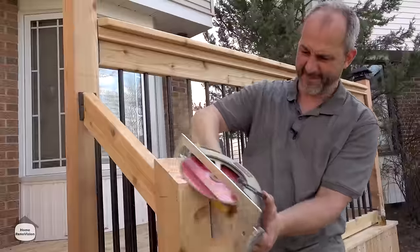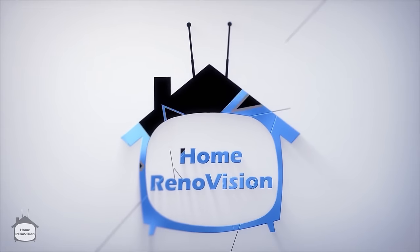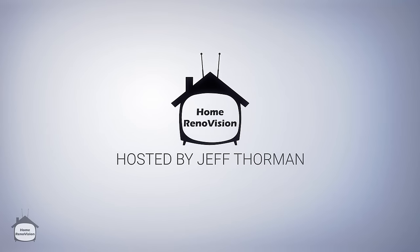Welcome to the Home Render Vision, a YouTube channel dedicated to homeowners doing a professional job. Today we are talking French doors. One of the most complicated doors you can install in your home is the French door, which simply means two doors right beside each other with nothing in between them. The secret here is in planning.